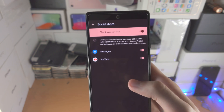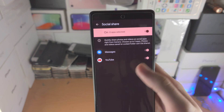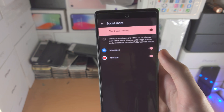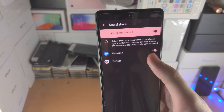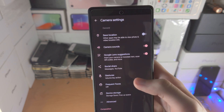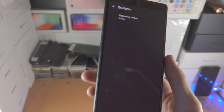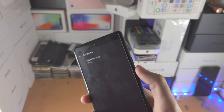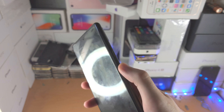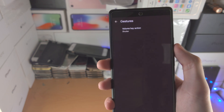Then you have social share. If you want to share photos you can select social share on, and then choose options like messages, YouTube — the more apps you have the more options you'll have available. Then you have gestures: by default when you click the volume buttons — volume up or down — it will actually take a picture.